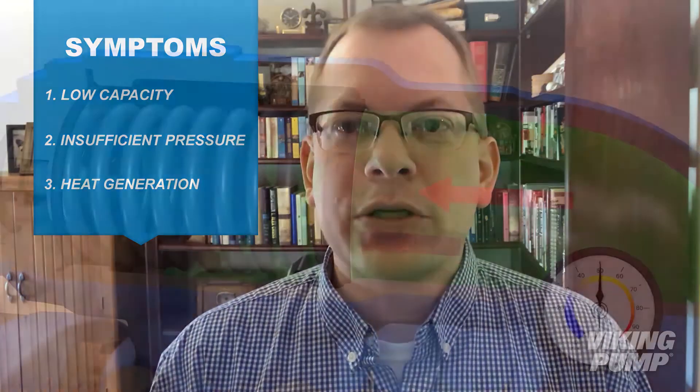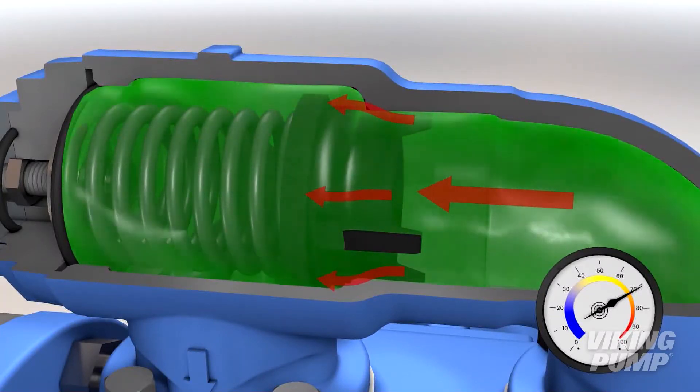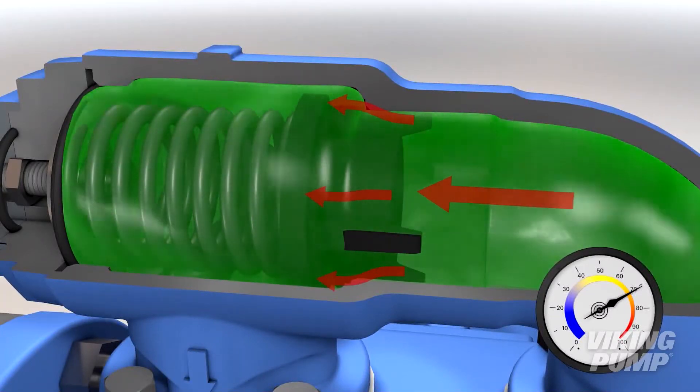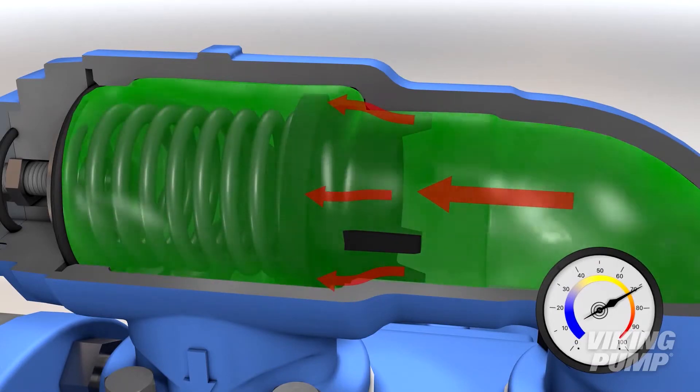The third symptom you're going to run into with an improperly low set valve is heat. With pushing that liquid across the relief valve and recirculating it internally to the pump, there is going to be some heat generation. The amount of heat generated is a function of how much liquid is being forced into recirculation — if the valve is recirculating 90% of the flow, that pump is going to be running hotter than one that's only recirculating maybe 5 or 10% of the flow.